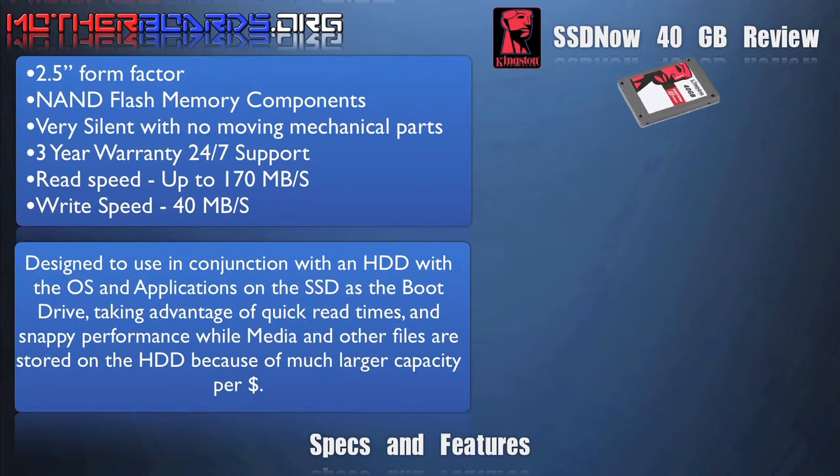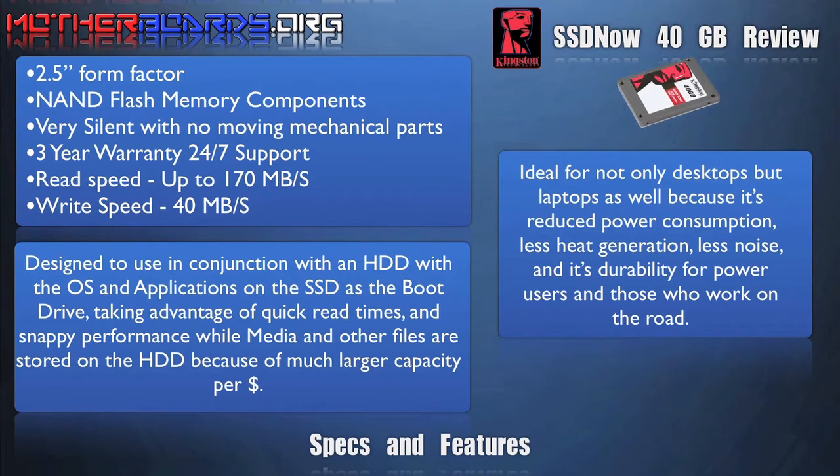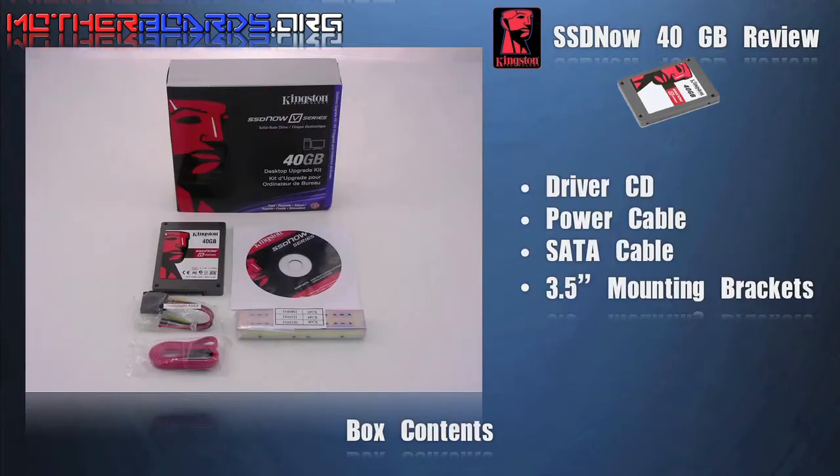This drive is designed to use in conjunction with your existing HDD. You store the OS and applications on the SSD as the boot drive, while media and other files are stored on the HDD because of its much larger capacity per dollar. Ideal for not only desktops but laptops as well, because of its reduced power consumption, less heat generation, less noise, and it is durable for power users and those who work on the road.